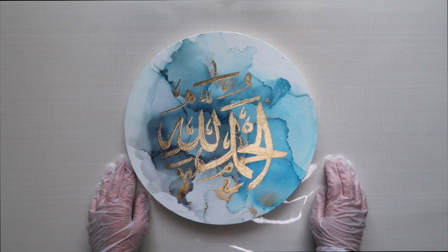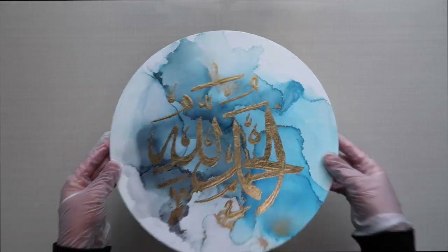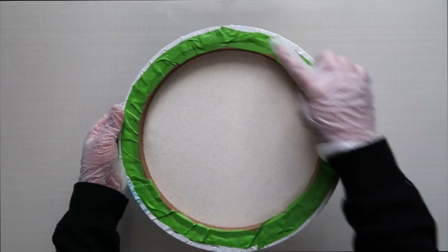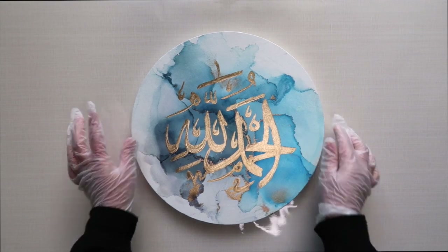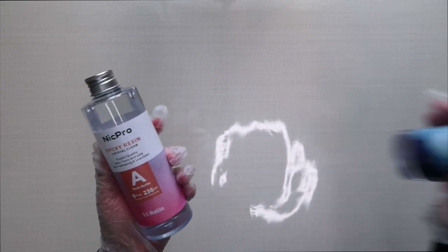To begin, you're going to want to grab your art piece. I'm using a round canvas 30 centimeters in diameter, and you're going to sellotape all the way around the back of the canvas so that it doesn't make drip marks.